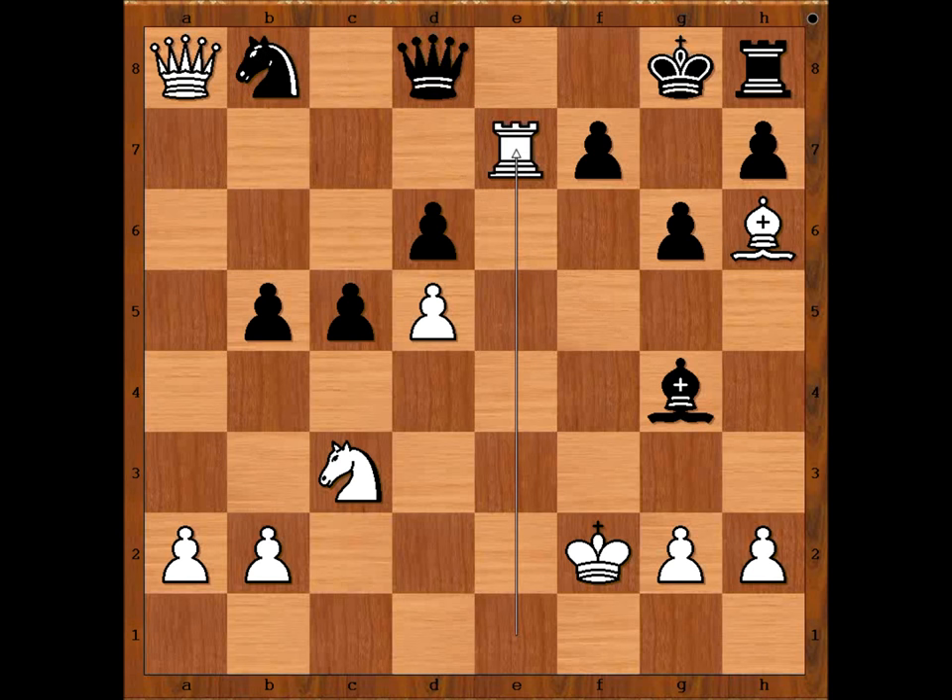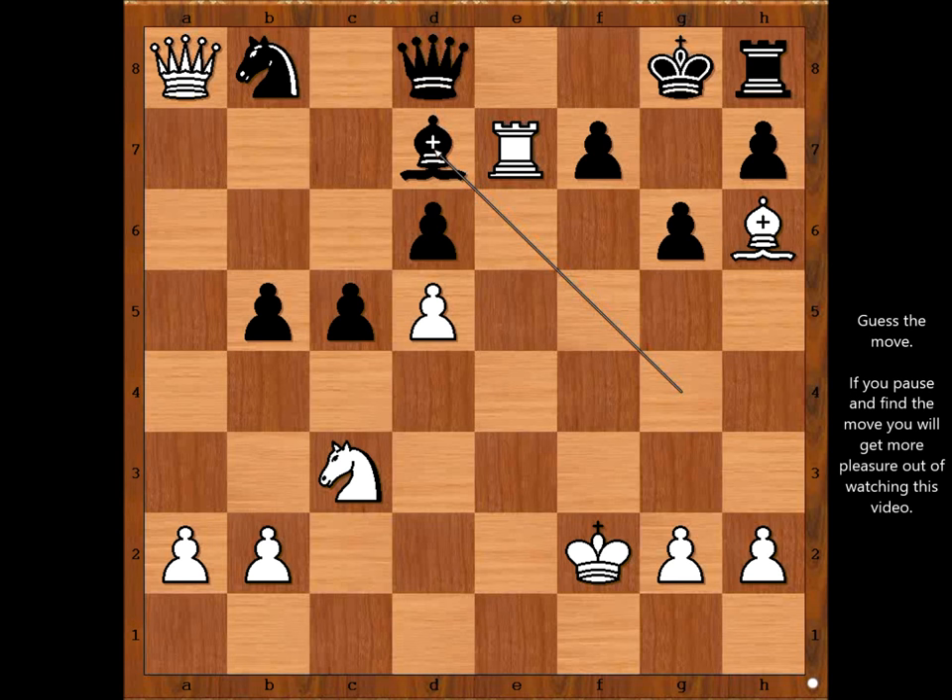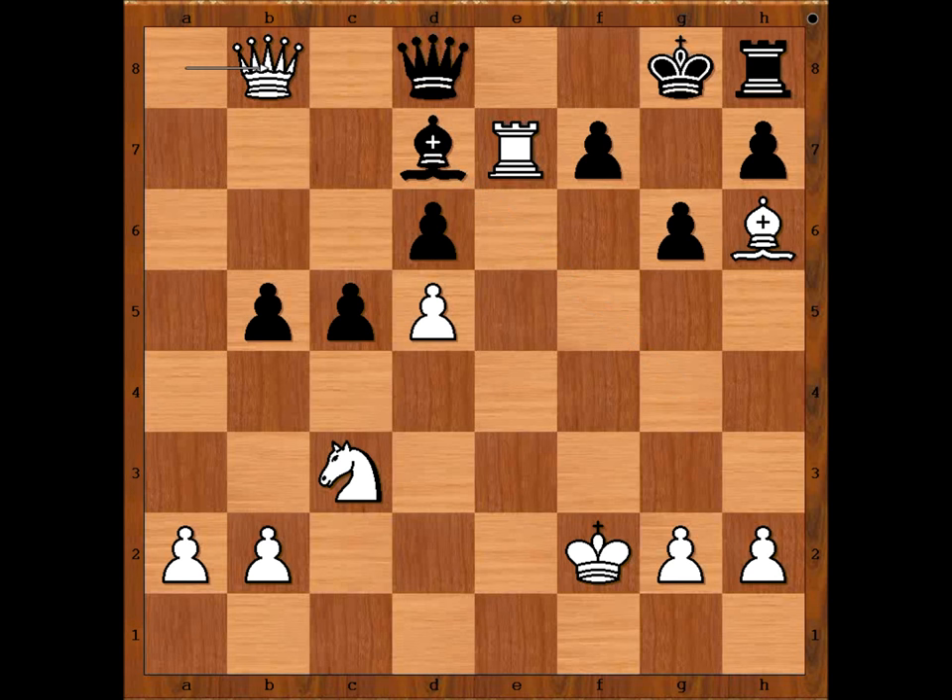So in the game we have bishop to d7. White to move — what would you do now? This is the most interesting moment of the game. Please pause the video and find the best move for white. Susan Polgar sacrificed the queen! Queen takes queen. Bishop to c8. Queen takes queen. White to move — play the move and black resigned. The move is knight to e4! Black resigned!